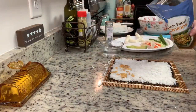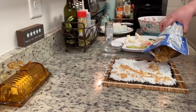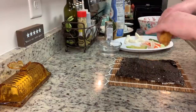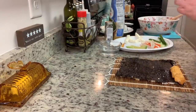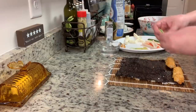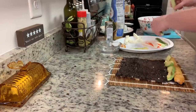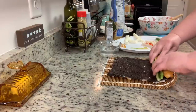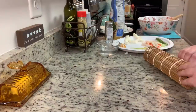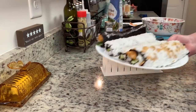For my shrimp tempura or crunchy shrimp roll, I added some French fried onions to the outside of the rice, just like I did the sesame seeds — you can also use panko breadcrumbs. Next I'm adding in the tempura shrimp. Most restaurants leave the tails on, but I picked them off since I'm in my own kitchen. Then I'm adding avocado and cucumber and rolling it up — that's the shrimp tempura roll.